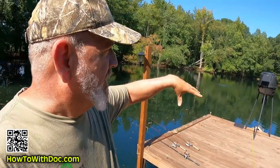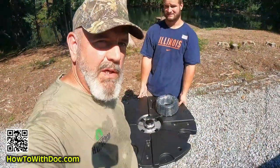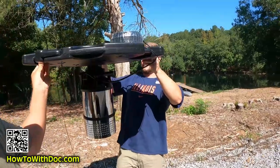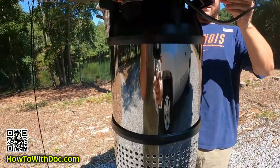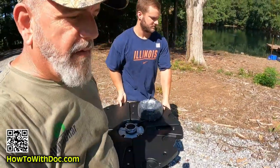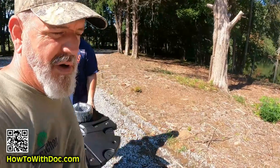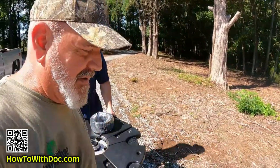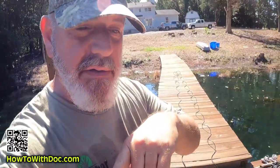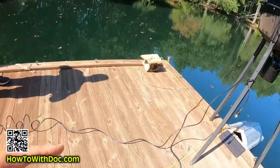We're just gonna drag it out. You're supposed to use tethers. We're actually gonna put a cement weight on it and drop it down about a hundred feet off the end of this dock. So that's basically what you have here — your floating piece, your pump, and then there's a hundred-foot cord that comes with it. It's not all that heavy. We're gonna carry it down to the dock. I have my electrician coming and he's gonna run power out to this. I'm just gonna unplug the aerator temporarily and plug this in.